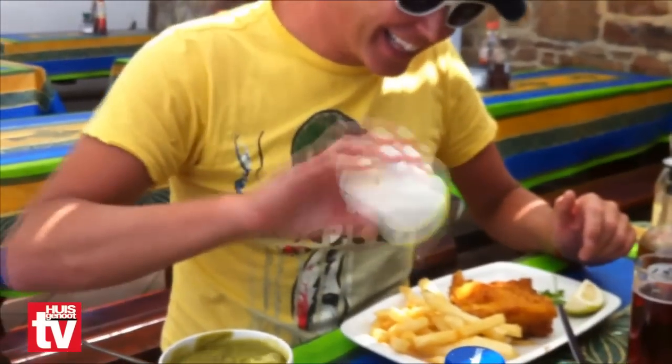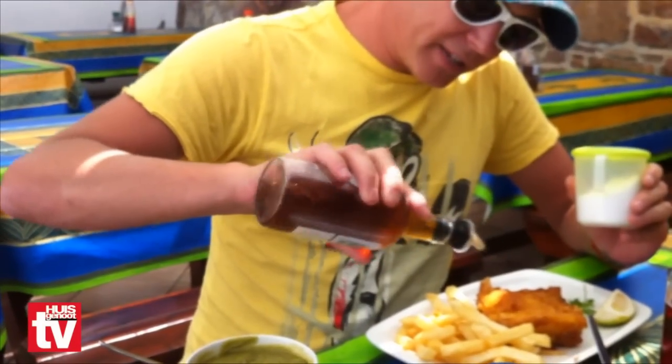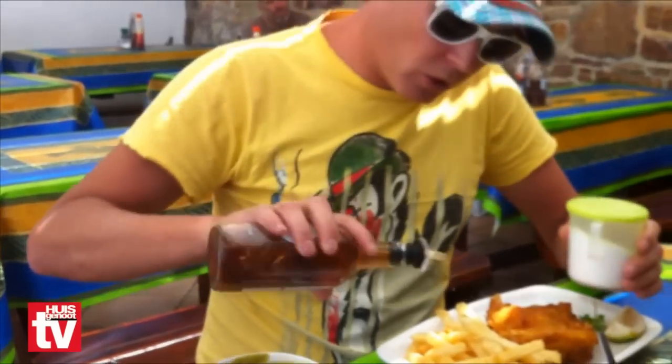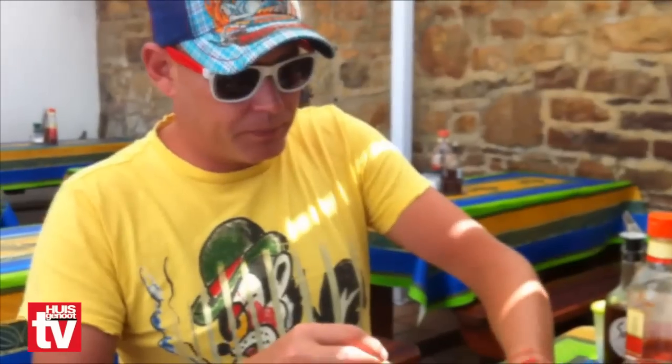What you do is add a little sauce. And here I also add the egg and a bitter sauce — this is a garlic and chili sauce. It's a little warm.